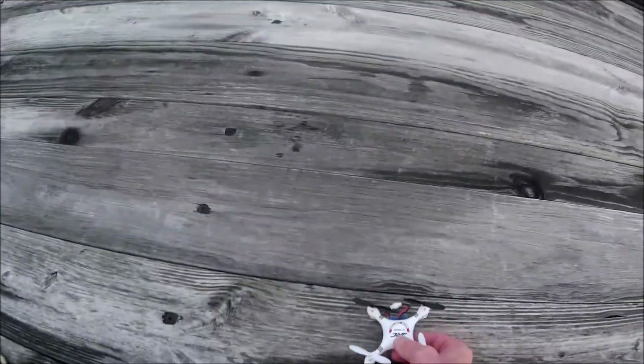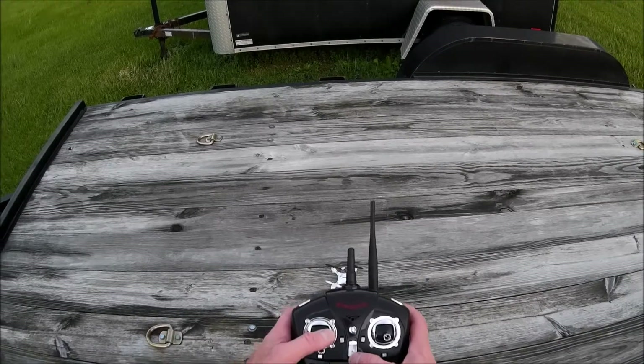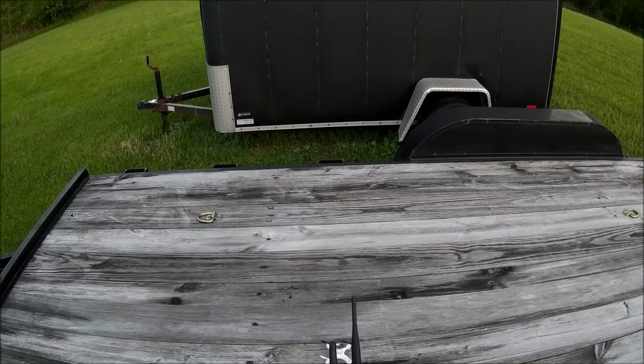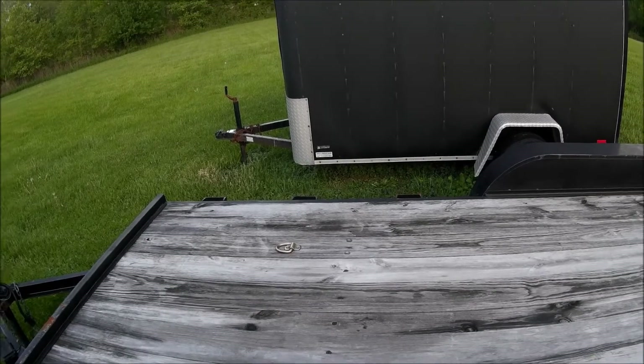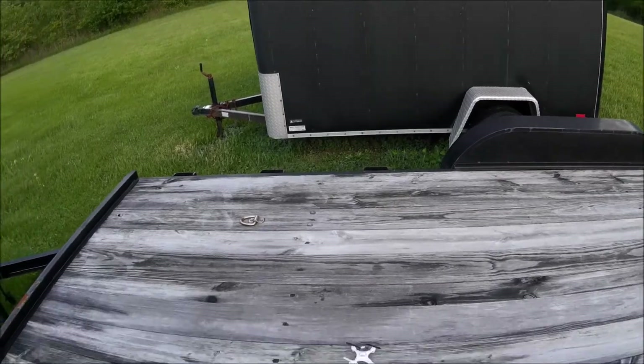Okay, quad is plugged in and set down. Turning on the transmitter, binding the transmitter, going straight to 100% rates. Let's turn the lights off — we don't need them right now. Okay, let's get the watch running. Start the watch. Watch is running. Let's fly.